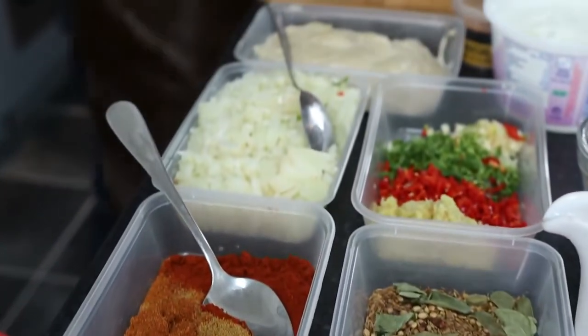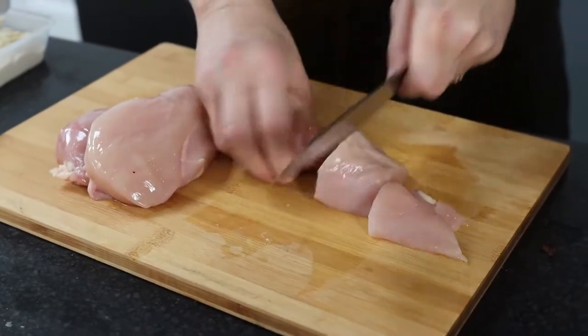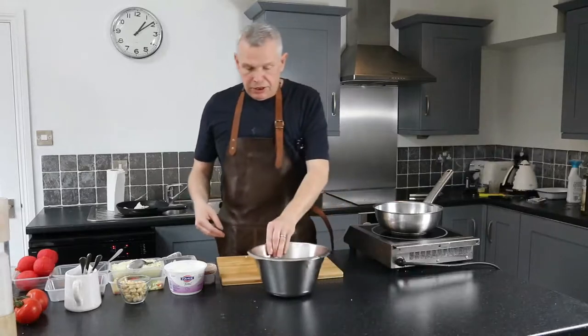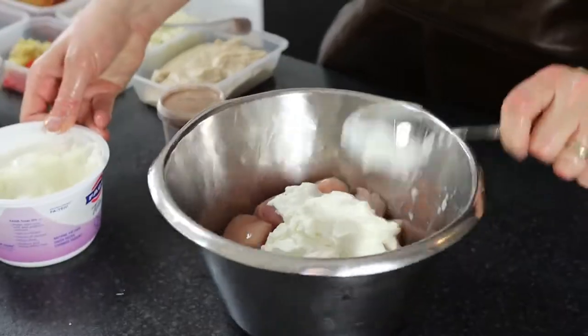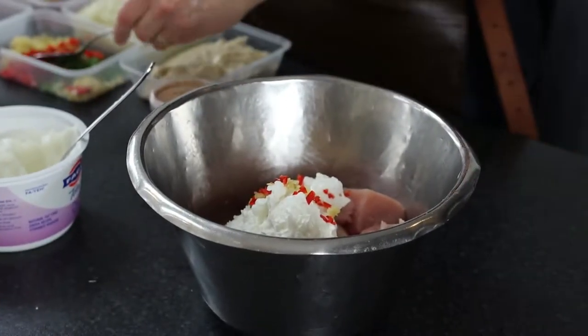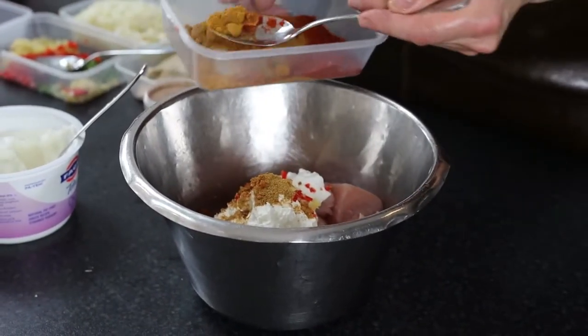Starting with the marinade, dice the chicken into nice big pieces, like you get in an Indian restaurant. Wash your hands, then add a good couple of spoons of yogurt, a little bit of ginger mix, a little bit of chili, and some spices - curry powder and nice big red cumin.